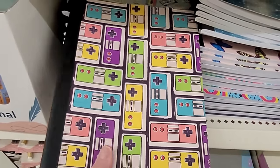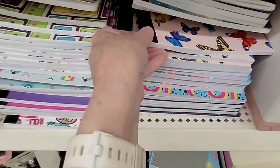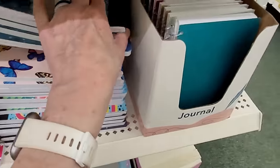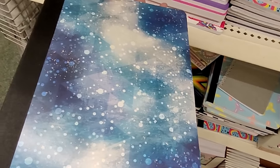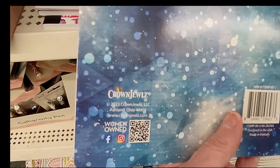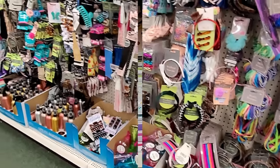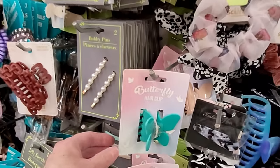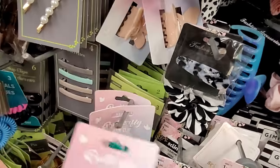They have all different patterns. These are some really fun notebooks too — look at that one, it looks like a Nintendo Switch. If you have a gamer, they'd like that notebook. Or look at the butterflies. These don't have to just be for kids for back to school; I love having these notebooks on hand to keep track of my to-do list, monthly budget, things like that. This aisle pretty much never lets me down.